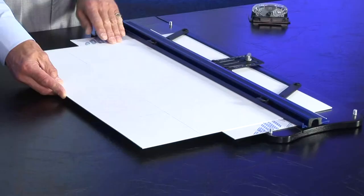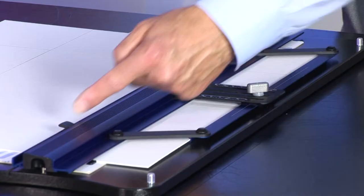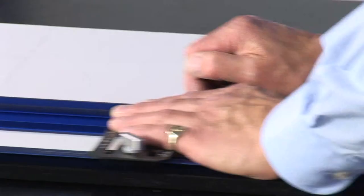Push it down to your mount stop. Set the stops up to suit the cut that you want to do. And off you go.